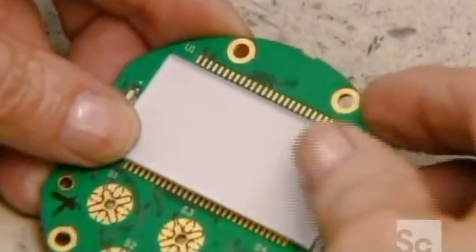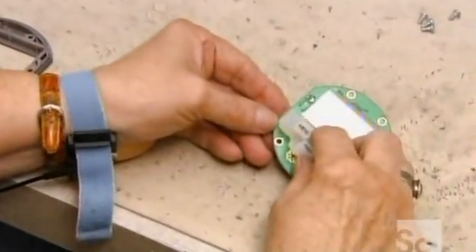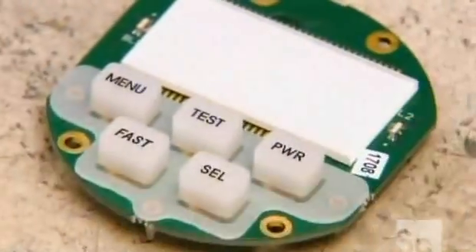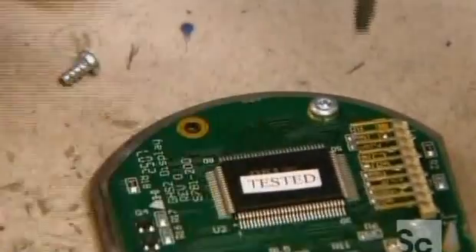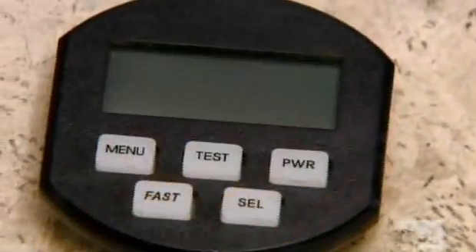She moves on to the display and control panel and snaps the keypad onto a little circuit board just below a light-diffusing display window. She inserts the control panel hardware into a plastic faceplate and secures it with screws. As another safeguard against electrical interference, this plastic faceplate has been infused with metal.